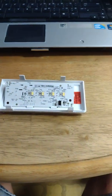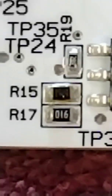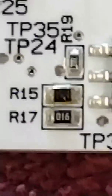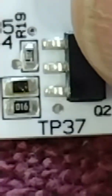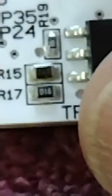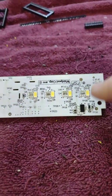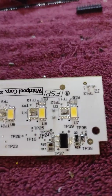After carefully looking over the board, it is apparent that R15 has burnt. I can't tell exactly what it is — it's a resistor. It's on the side with the LEDs, and that's going to be a problem. You can see that it's darkened — let me zoom in a little bit.